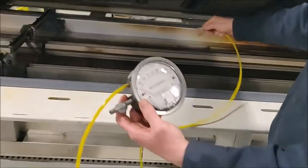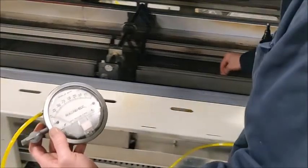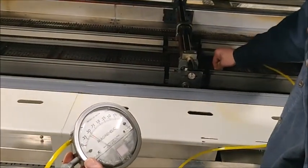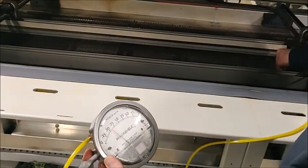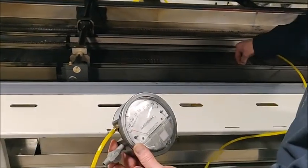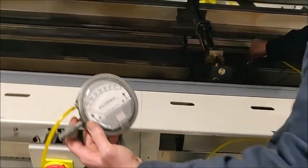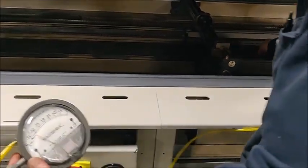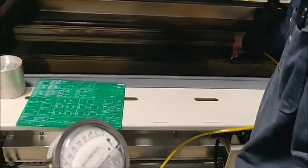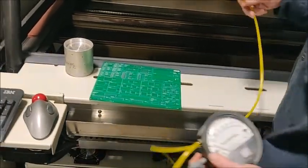Now we're going to come back with the 12 bottom zones. That's why you set the speed to zero — to get the manometer through the mesh. That's all the zones confirmed.